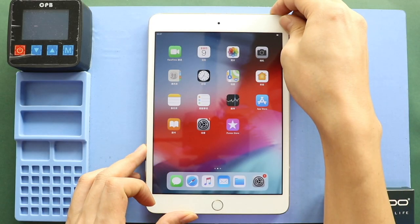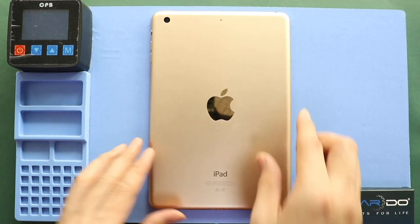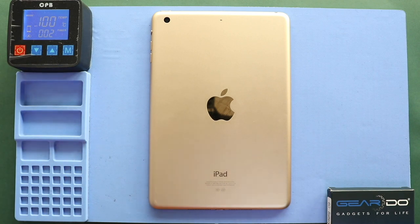Hi everyone, welcome back to Geedo. Today we will show you how to replace a headphone jack on the iPad mini 3 tablet. Before starting, we need to have the right tools to proceed with the repair, which you can find in the description.